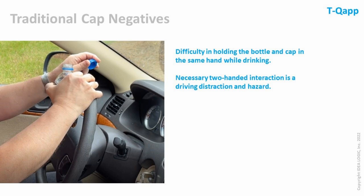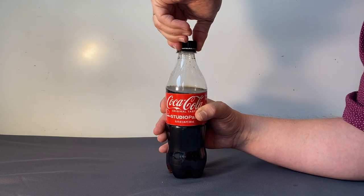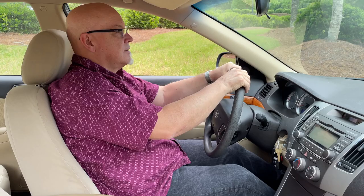Not only that, but the whole two-handed multi-motion process creates a driving hazard for use on the go. Our cap can be opened by a quick, easy and fluid manipulation.